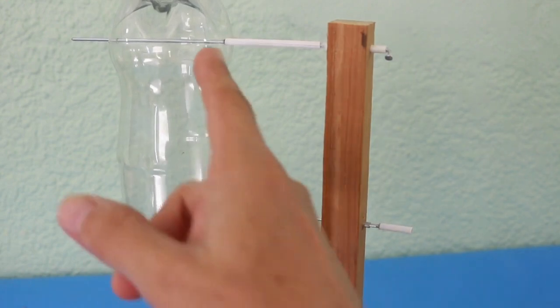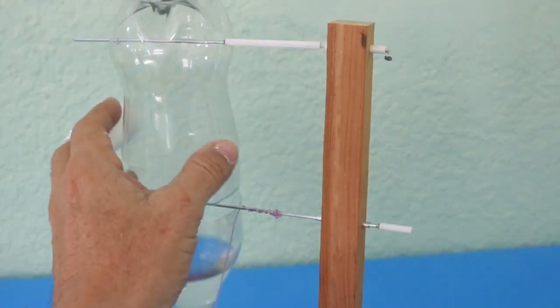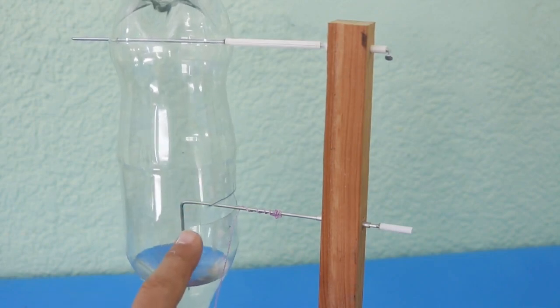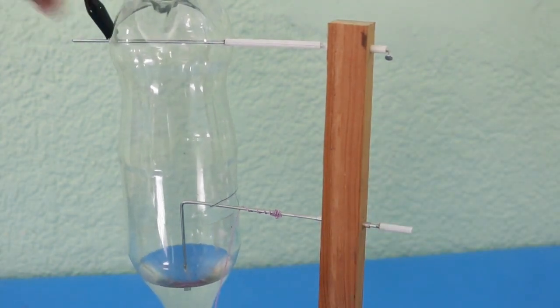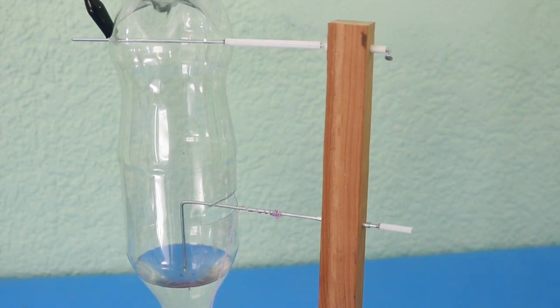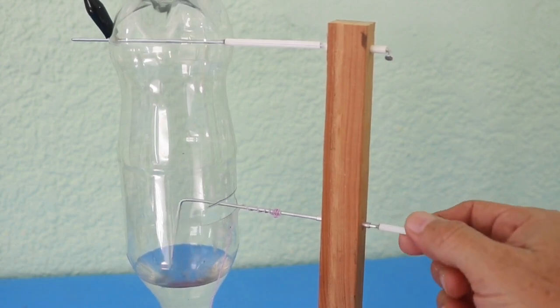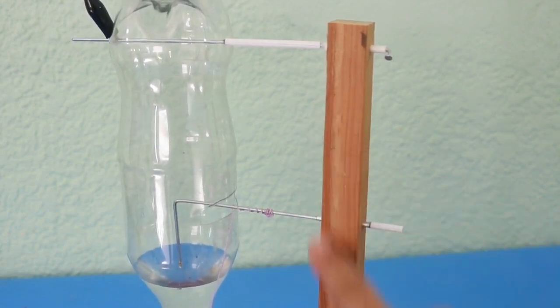You need to make a couple of holes in the bottle to insert it on this axis. There is a plastic tube here used to prevent the bottle from moving too far. This vertical part of the rotation axis must be at the center of the bottle, and I use this little alligator clip to prevent the bottle from moving to the other side. It is important to reduce friction, so here I added a small metal tube because the friction with the wood would be too much, and also added a drop of oil. Here we have another plastic tube to prevent the axis from moving and going out of this wood part.